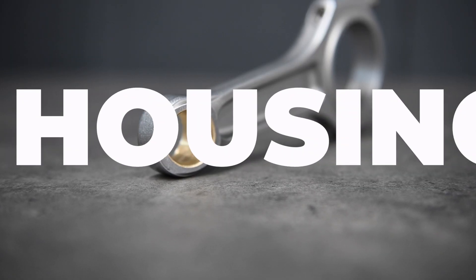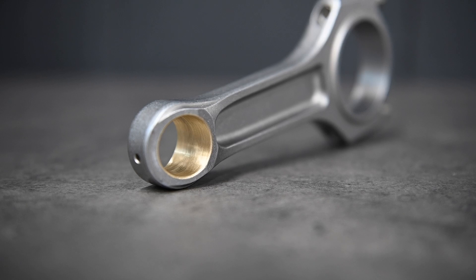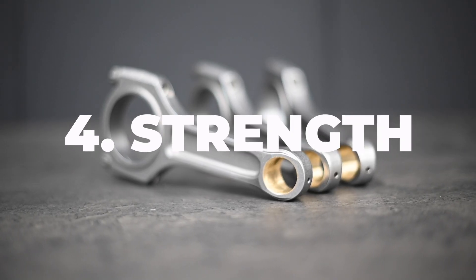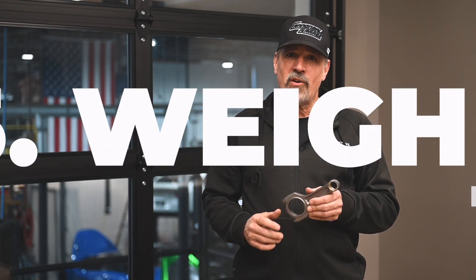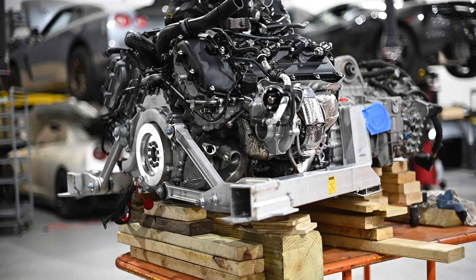Number three, wrist pin housing — CSO rods are bushed with AMS 642 bronze alloy to eliminate deformation and extrusion at extreme loads. Number four, strength — each CSO rod is designed to handle at least 250 horsepower, meaning the entire set can support 2,000-plus horsepower. Number five, weight matching — our rods are within OE weight tolerances to keep the crankshaft happy, and weight matched at the factory.